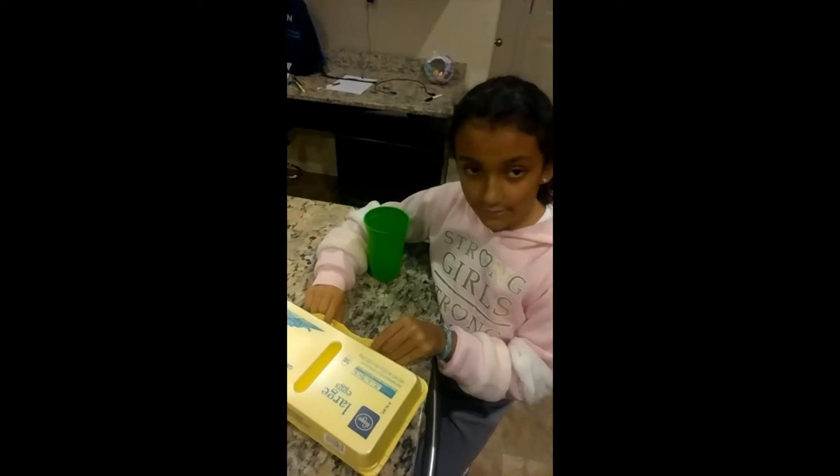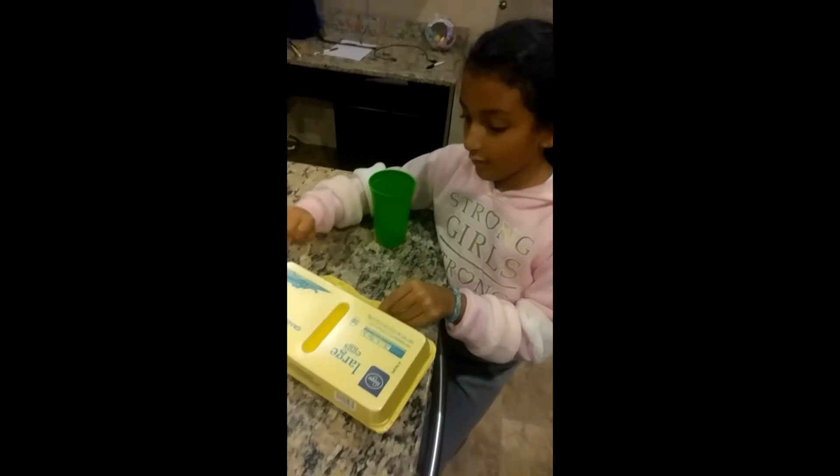Alright guys, we're doing a new experiment with an egg and some vinegar. Parker has the eggs right here. Voila.